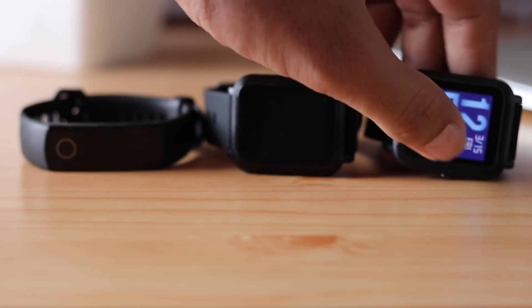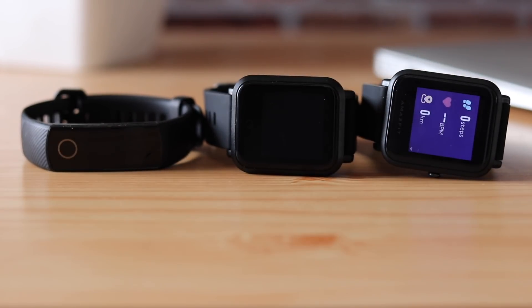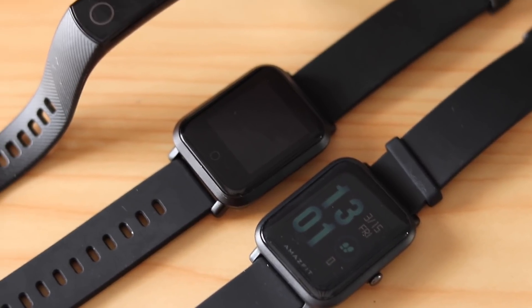So you can see it did not actually measure any heart rate. Basically all of them showed similar behavior or results.